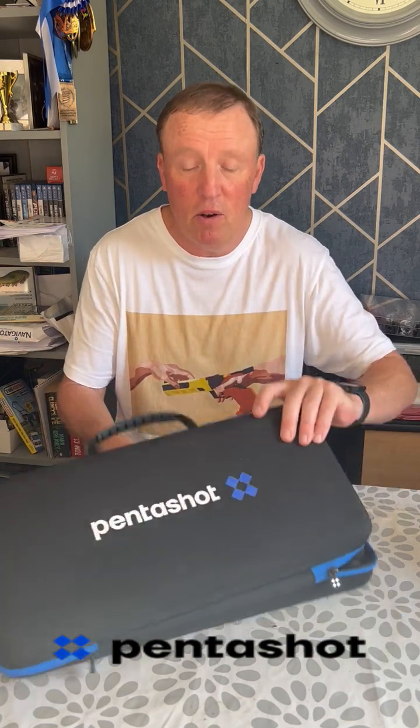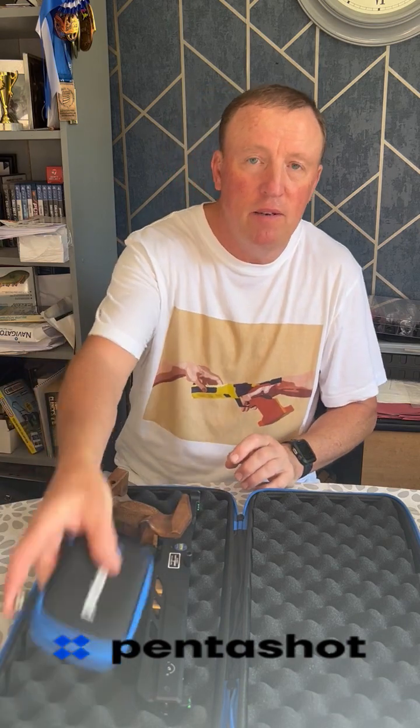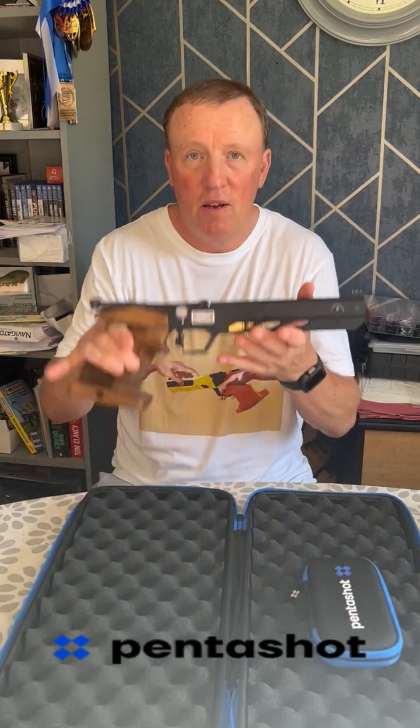So you've bought an FLP or you're about to buy an FLP15 - this is what you're going to get. Lovely box, a cloth to keep it dry and wipe it down, a hex screw for the grip, some screwdrivers, and obviously one pistol.